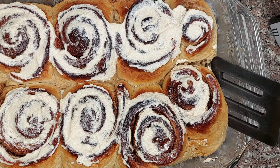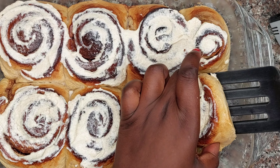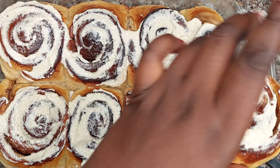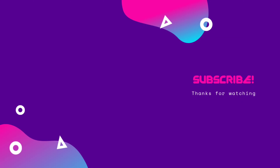I took one out to taste it. I love how the sugar has melted into the cinnamon, and the bread itself is so moist and crunchy on top, moist inside. It's a very simple, easy recipe — make sure you try it, it's so delicious!